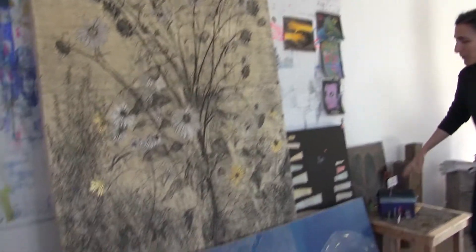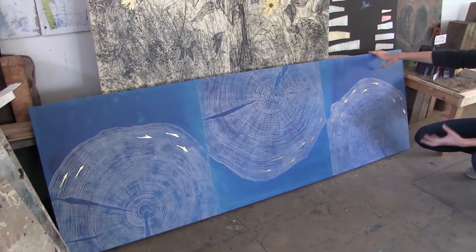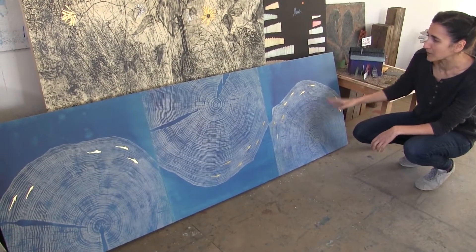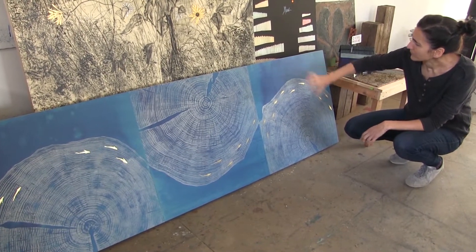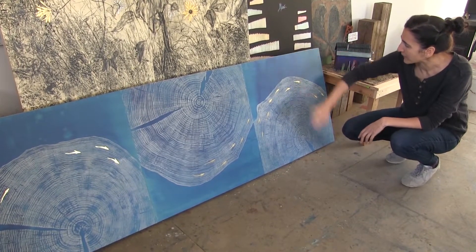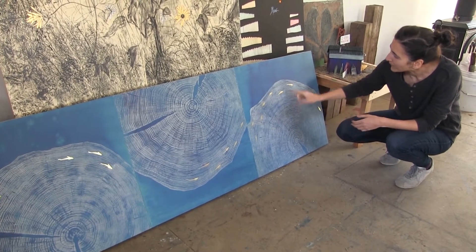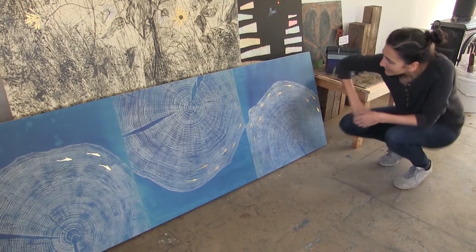This is another new, different series of work that I've been making based on the connection between wood grain and water, and this one's called Sine Wave. What I did was actually hand-dyed this paper with acrylic paint, then waited for that to dry, and then printed these large tree cookies to symbolize the water, and then painted individually the goldfish on top of that.